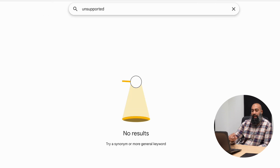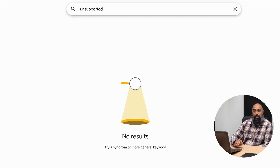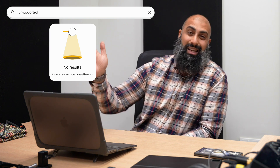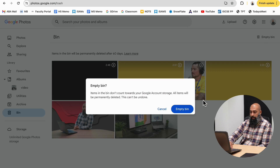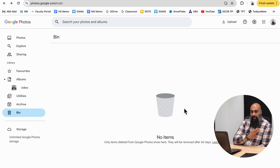You should also search for unsupported content, because sometimes you'll upload a video that is unsupported in Google Photos — it won't show up in any of your albums or when you search. Type 'unsupported' in the search bar and press enter. You may have no results like me, but if you've been using Google Photos for years, you might have a collection of unsupported videos. Find them with this prompt and delete them. Then, just like Drive and Gmail, go to the bin and empty it — but be warned, once emptied you cannot restore any of that content.